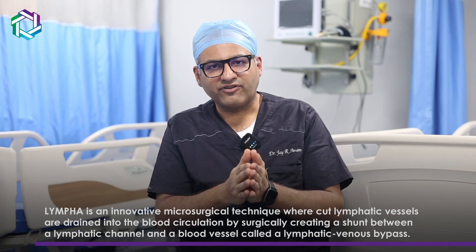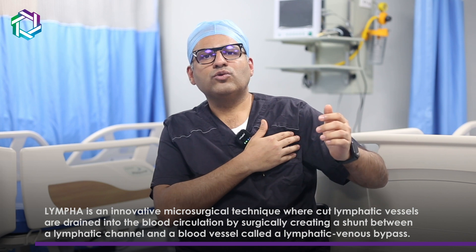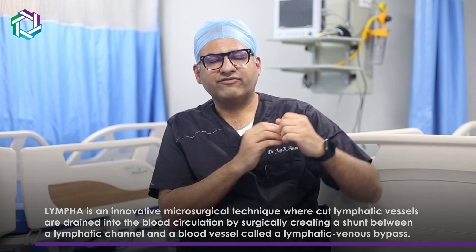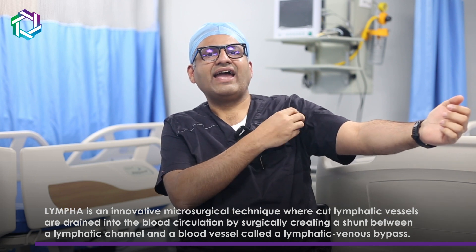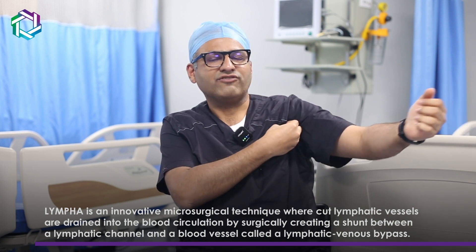So what is the solution? The solution is LYMPHA. Whenever we do axillary clearance, we can identify the lymphatics of the arm and connect them directly to the vein. Data shows that when a LYMPHA procedure is done, the risk of limb edema is less than 2%.